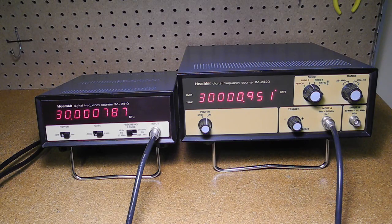Both the IM2410 and IM2420 are examples of digital frequency counters that were offered in kit form by the Heathkit company in the 1980s.